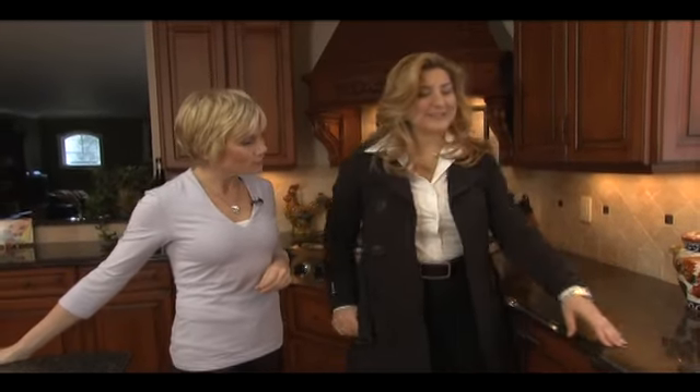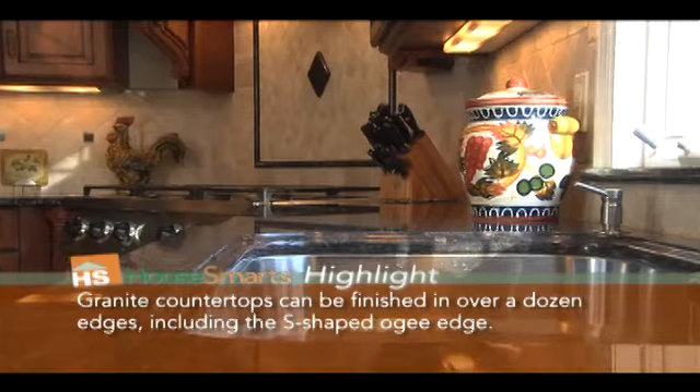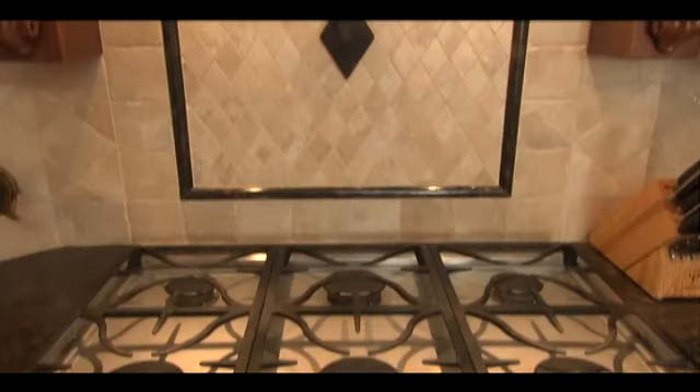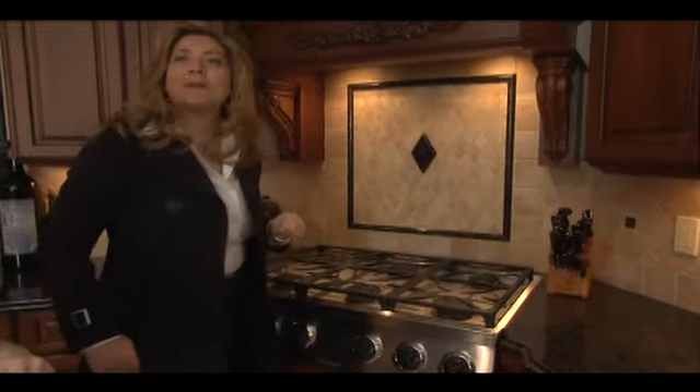Now we're here with Antonella Romano, owner of Stone and Tile Emporium in Wyckoff, New Jersey. Antonella was the creative force behind all of the stone and tile in this kitchen. I'll start with my OG edge as the main detail — I've taken it, carried it around the sink with the same detail. I've added a window sill, taken the remnants from the sink cutout, added dots into the backsplash, and created a picture frame and a rhomboid — all from the remnants of the sink.